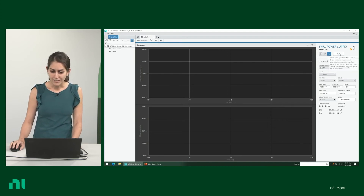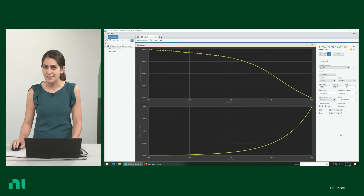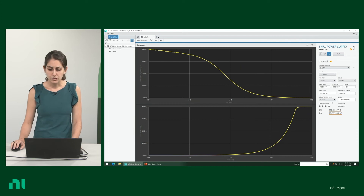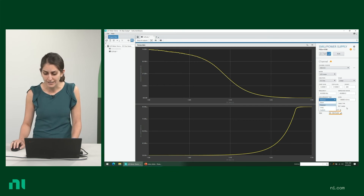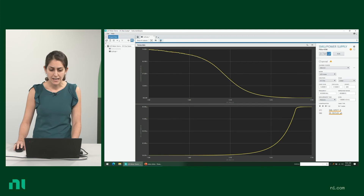Let's click Run and see what happens. Voila! You have your DC bias sweep done. You could also decide to change the measurement time for more accurate measurements if you'd like — sometimes you might need a long measurement time, sometimes short. It's nice that you can do that without having to reprogram or reset anything. Once you're done with your measurements, you can take a screenshot or you can capture the data as a TDMS file.